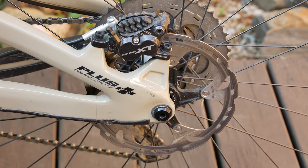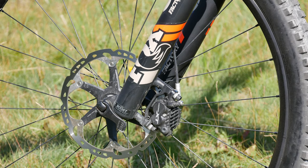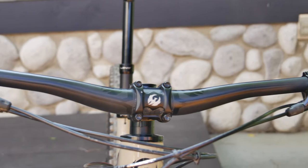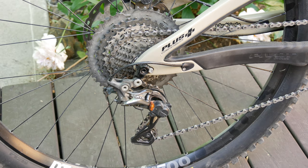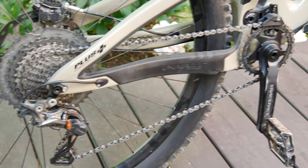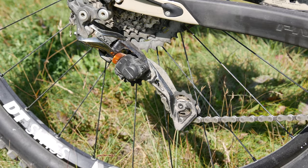The brakes are the Shimano XTs with four-piston calipers. So far, I've been really happy with these. Aside from the rattle from the Fint pads, these brakes provide a noticeable improvement in modulation over the two-piston XT brakes. It also came with the Shimano 11-speed drivetrain, an XT shifter and XTR derailleur. It's an odd combination, but so far, I have no complaints about it.